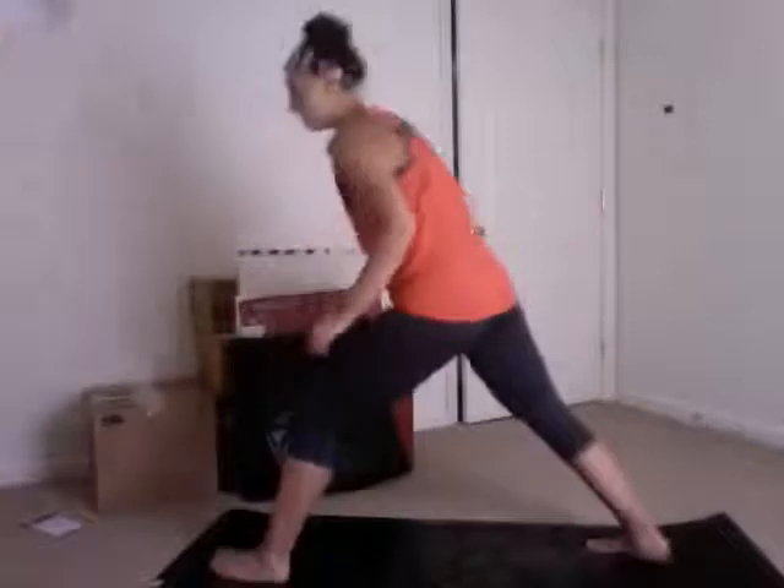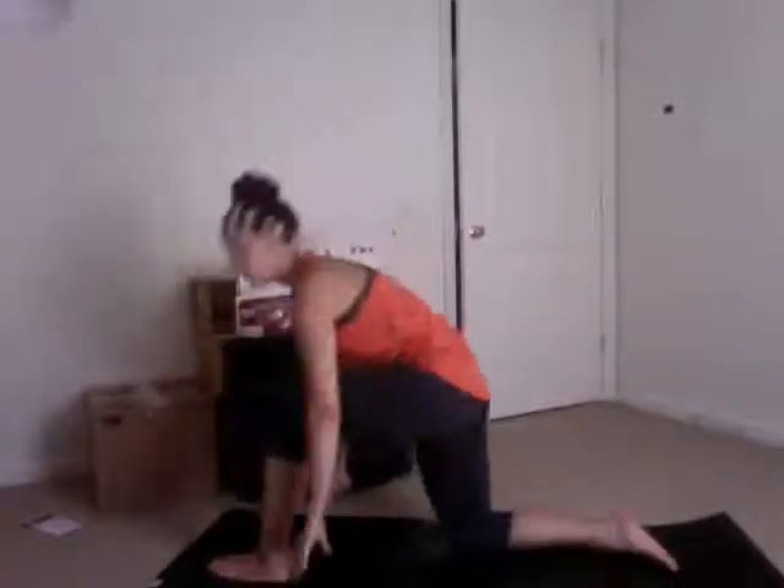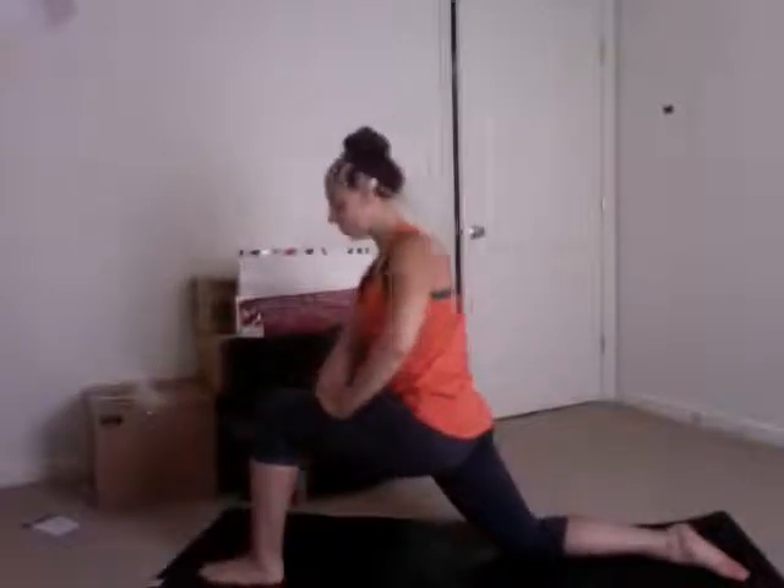Once we're nice and warm, the first stretch we want to do is a low runner's lunge. Take your front foot forward, gently bend the back knee until it's on the ground, and really push your weight into the front heel. It's okay if the knee comes out a little bit over the ankle here because we have a lot of stabilization on the ground. We're really trying to open up the back hip — it's going to require some stabilization from the hamstrings and the glutes. Make sure to do it on the opposite side too. This is really going to open up the hips, which get really tight with all the squats and lunges.